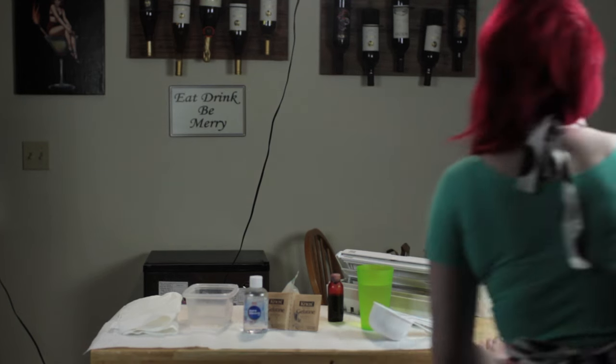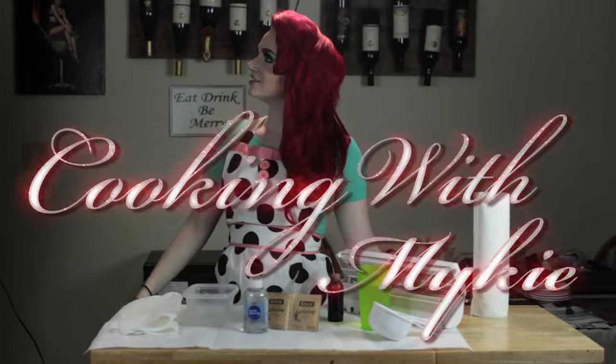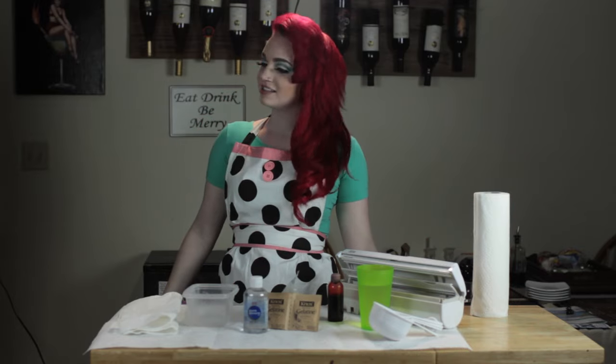Did you guys know that I cook too? It's true. Today we're learning how to cook a heart made out of gelatin. You guys already had my metaphorical heart, but now you have my literal heart too.